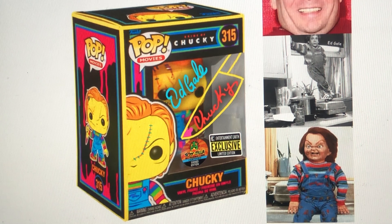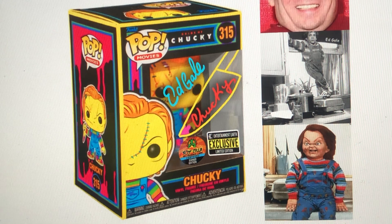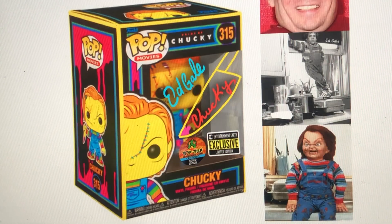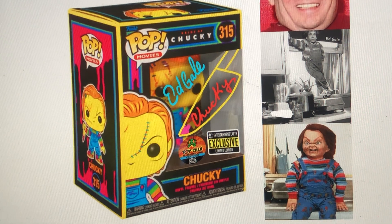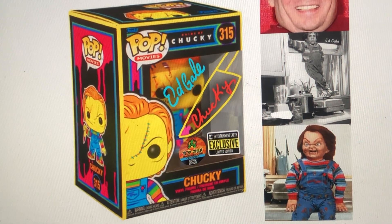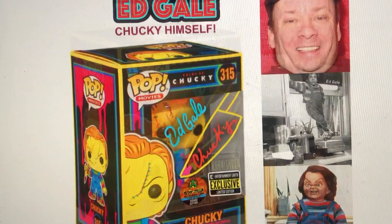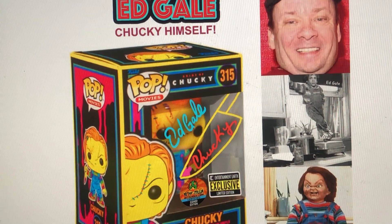Let me tell you a little bit about who Ed Gale is. He is the suit actor who is in this costume right there, running around as Chucky in the three most beloved Chucky, or Child's Play, movies in the franchise. It's a great honor and a privilege to meet him and to get this pop signed.